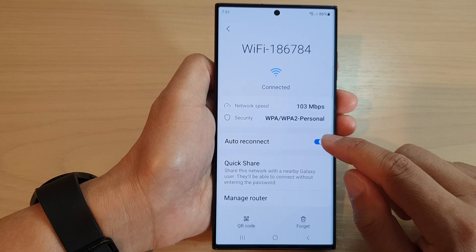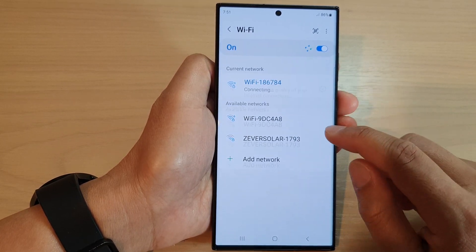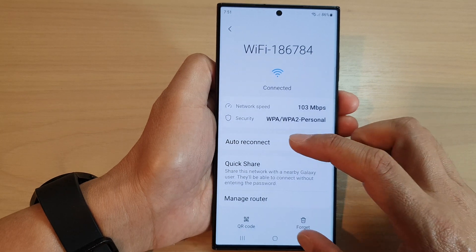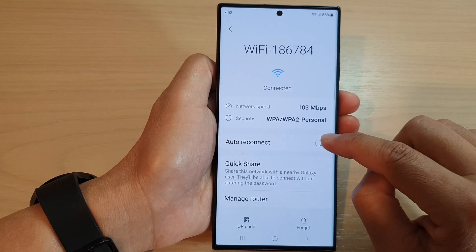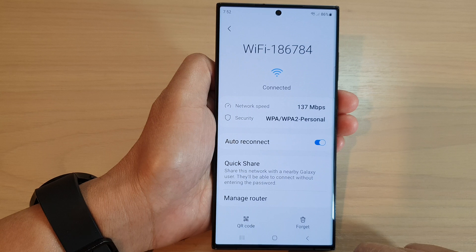Tap on auto reconnect, then tap the toggle button to turn on or turn off auto reconnect. If you turn off auto reconnect, Wi-Fi will not connect unless you tap on it. You can tap the auto reconnect toggle button to switch it back on.